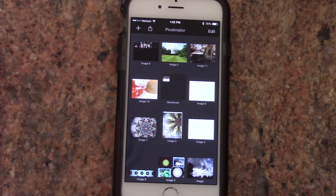Hey there YouTube, what is going on? I hope you're having a great day. Today I wanted to review an app called Pixelmator. So without further ado, let's go ahead and get right to it.